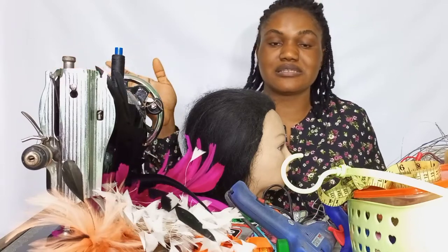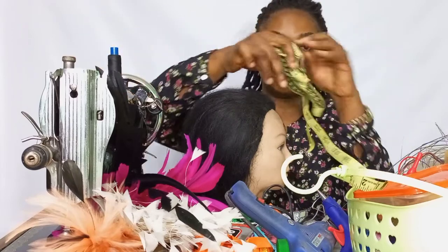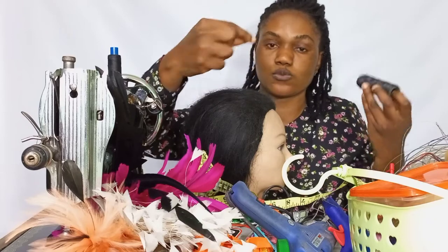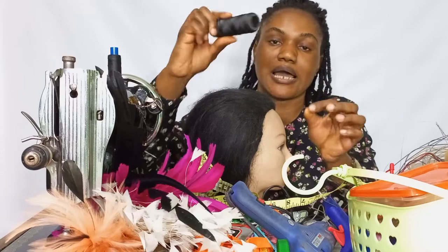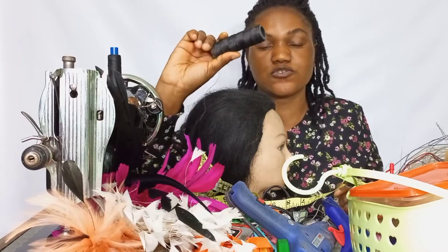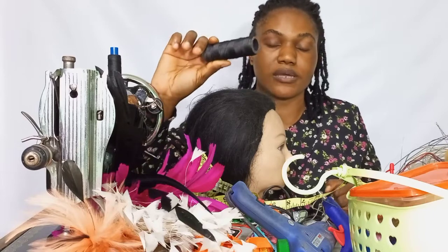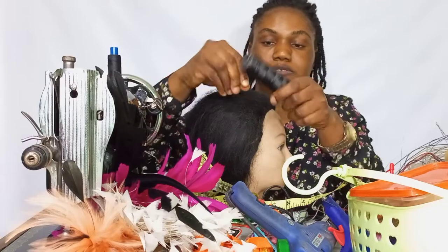You also need your threads and your measuring tape. You need your machine oil. And you also need this twine thread — it's used in sewing shoes, but I use it to make my running stitch or gathering my turban cap. This thread comes in handy; I use it a lot in most of my videos.